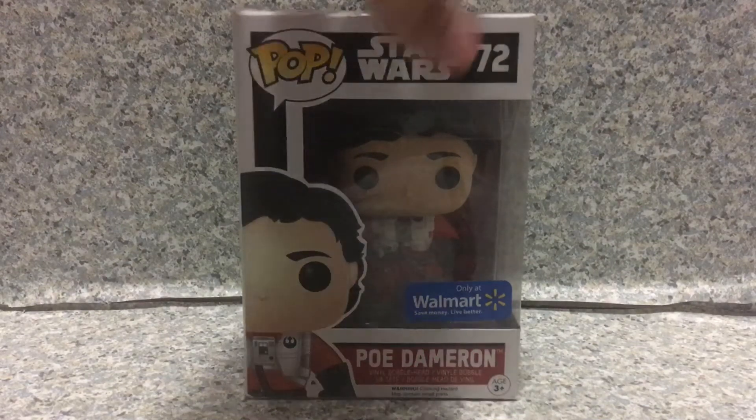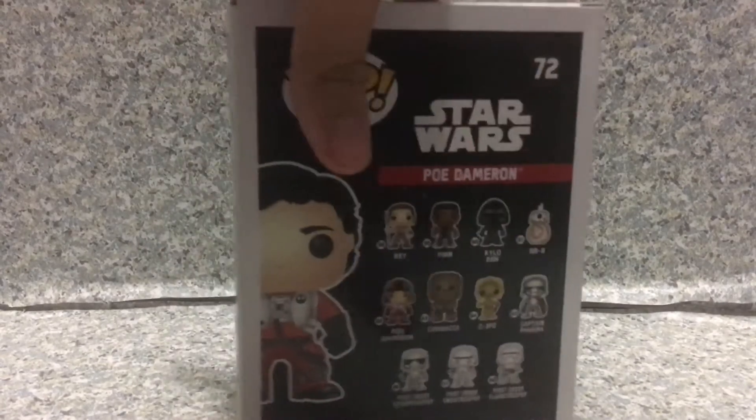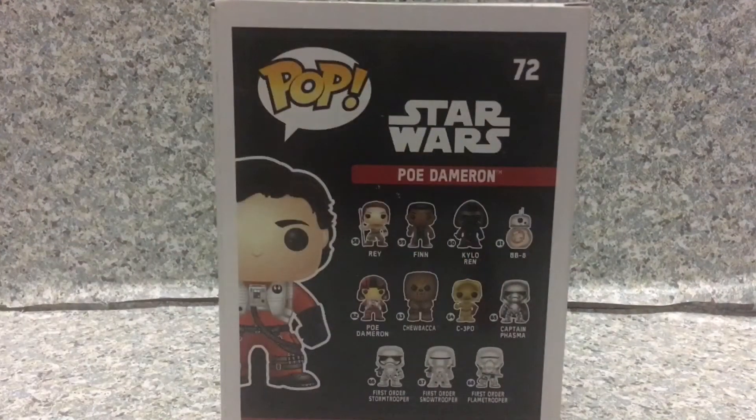Take a look at the package. You see there's the usual Star Wars The Force Awakens box. You get other Pops in the line: Rey, Finn, Kylo, BB-8, Poe Dameron, Chewbacca, C-3PO, Captain Phasma, First Order Stormtrooper, First Order Snowtrooper, and of course the Flame Trooper. So that's about it for the box.